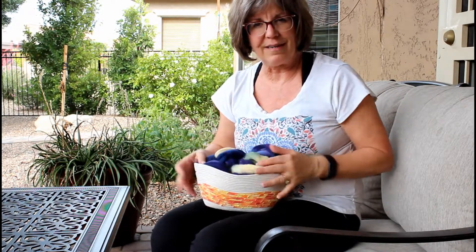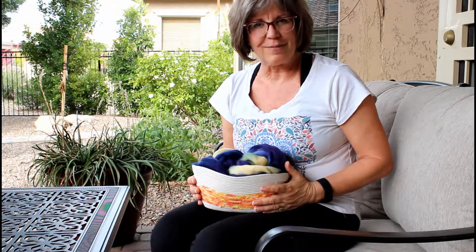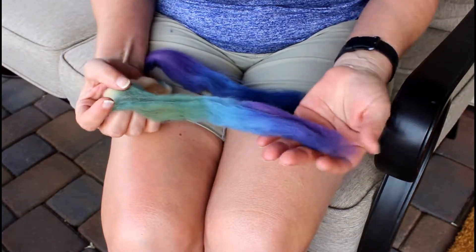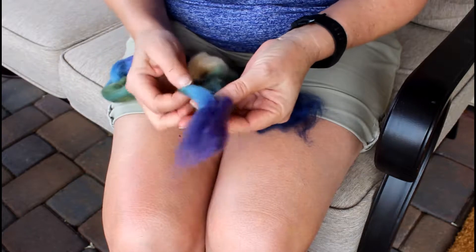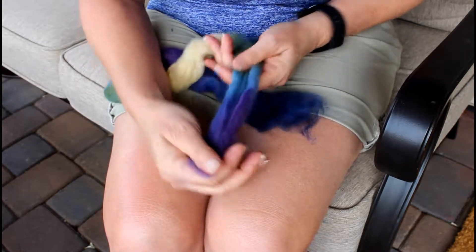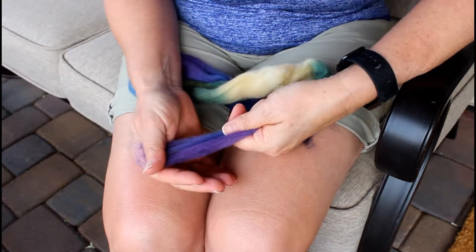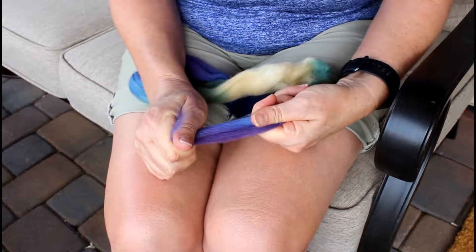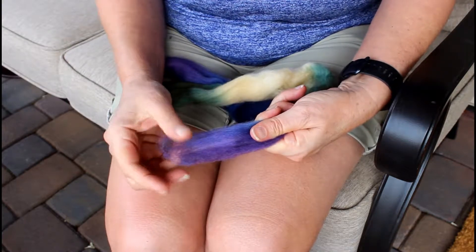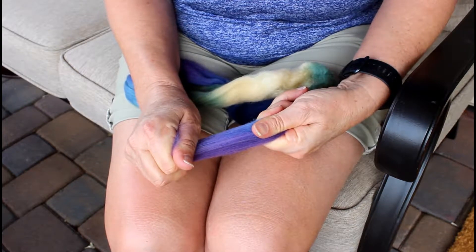We're going to start with the process called Park and Draft, and next we'll prepare our spindle for spinning. Combed top that's been in a braid tends to get compacted. You can test yours by giving it a little tug — you need your hands to be further apart than the staple length of your fiber. You can see my hands are a little closer than the three inches this fiber is, so it's not drafting at all.